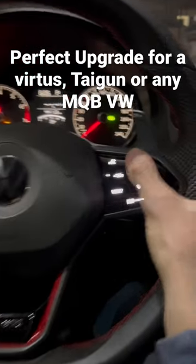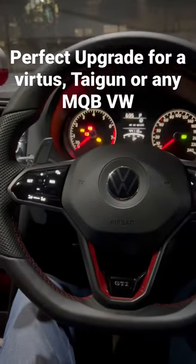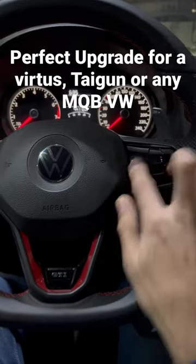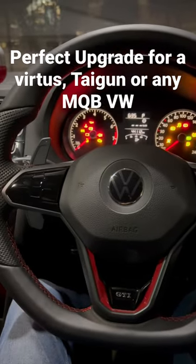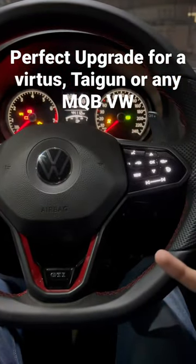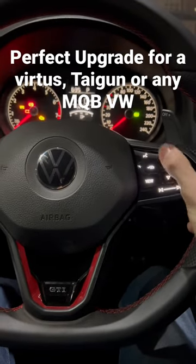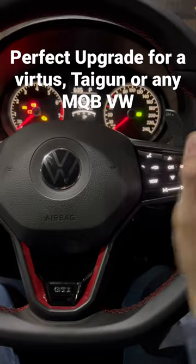As you can see, these are touch buttons, and once you turn the car off the buttons go away — there is no touch, nothing here. Once you turn the car back on, the buttons appear in front of you. These even have sliders; if I slide my finger over it, it changes the MID.